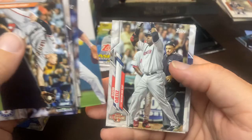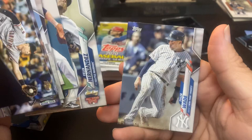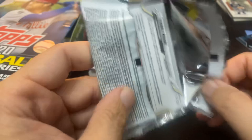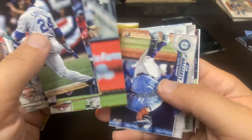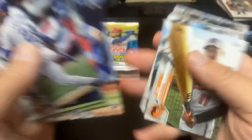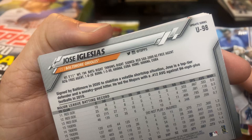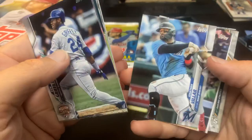Felix Hernandez has a card in here — interesting, he was with the Mariners in that one, but he was with the Braves this year even though he didn't pitch. He was with the Braves in camp. Ken Griffey Jr. All-Star Game. Gleyber Torres. There's John Jabb's favorite player, Sam Haggerty. Cool picture of Jose Iglesias — the O's picked him up this year from the Reds. They traded Jonathan Villar to the Marlins.